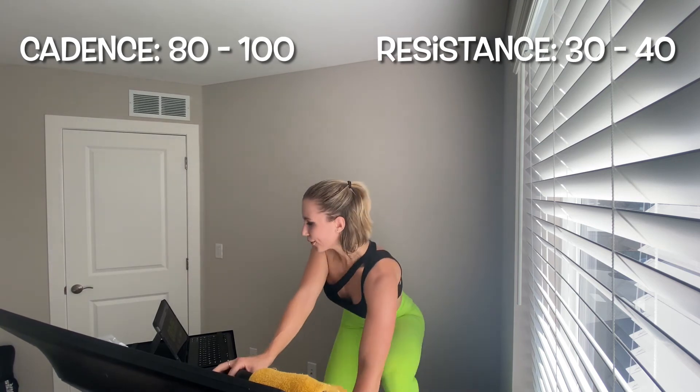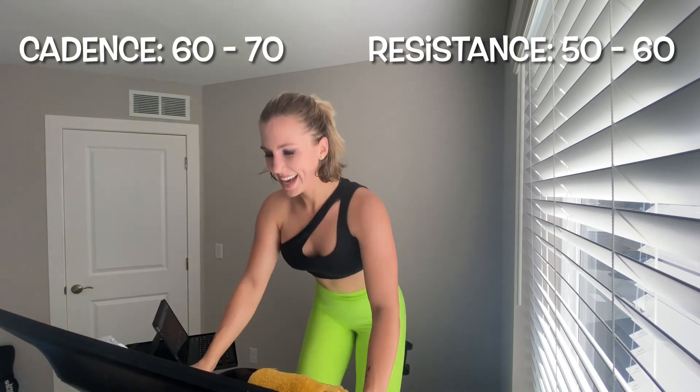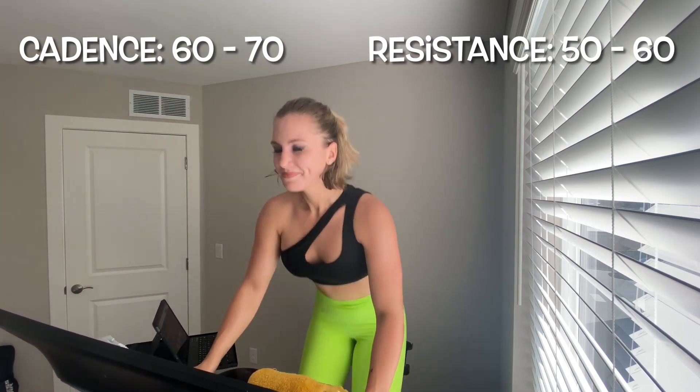Two more pushes: your first one is a hill, your second one is a sprint — both at 60 seconds each. Leg speed 60 to 70, resistance 50 to 60 — dealer's choice, in or out of that saddle. Three, two, one — I'm taking it up and out. 50 to 60 on resistance, cadence 60 to 70, you're here for one minute. Team, this is interval 12 of 13 right here right now — this is why I love riding and running alongside you.